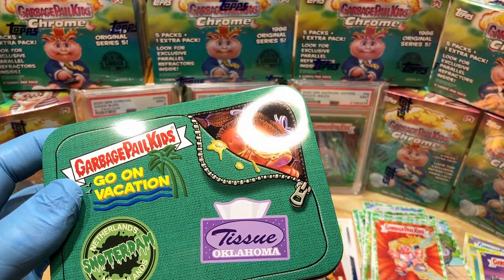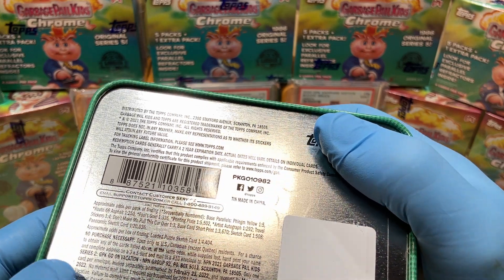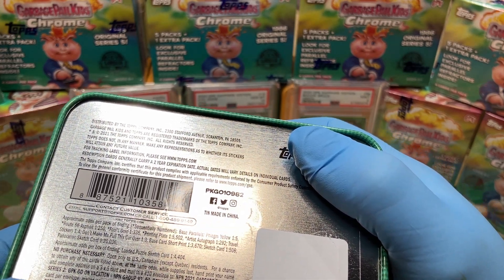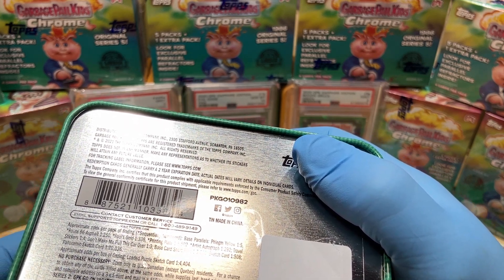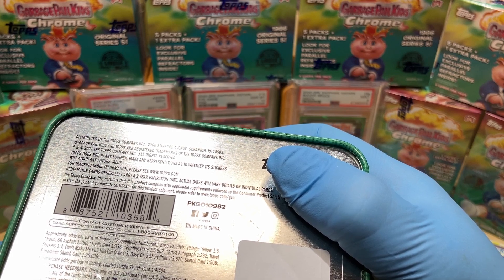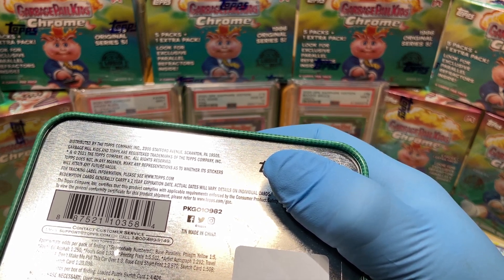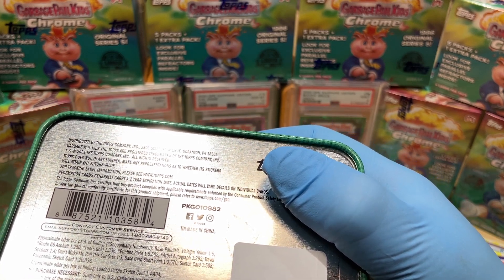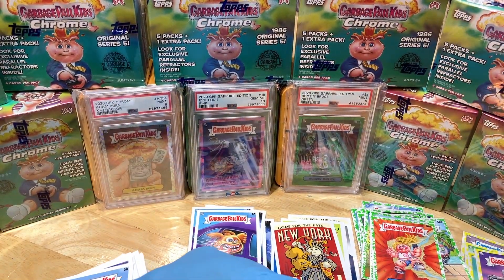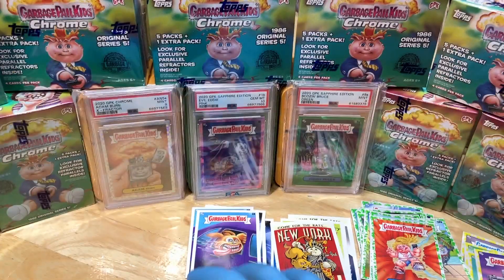Let me know what you guys think of Garbage Pail Kids Go on Vacation — pretty interesting. From these blaster tins you can pull base cards, parallels, phlegm yellow one-of-fives, Route 66 asphalt, fool's gold, printing plates, artist autographs, travel stickers one in four, Don't Make Me Pull This Car Over one in three, base card short prints — one in three, one in three thousand seven hundred sixty — sketch cards, and panoramic sketch cards. I'm not sure what the base card short print odds mean exactly — let me know in the comments! More Hobby Box breaks coming up, thanks for watching everyone.